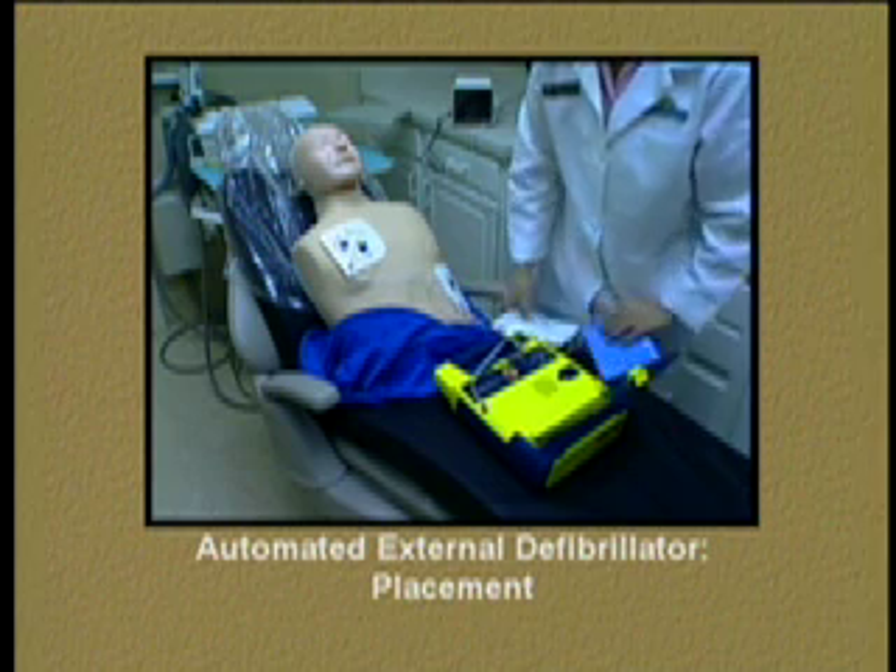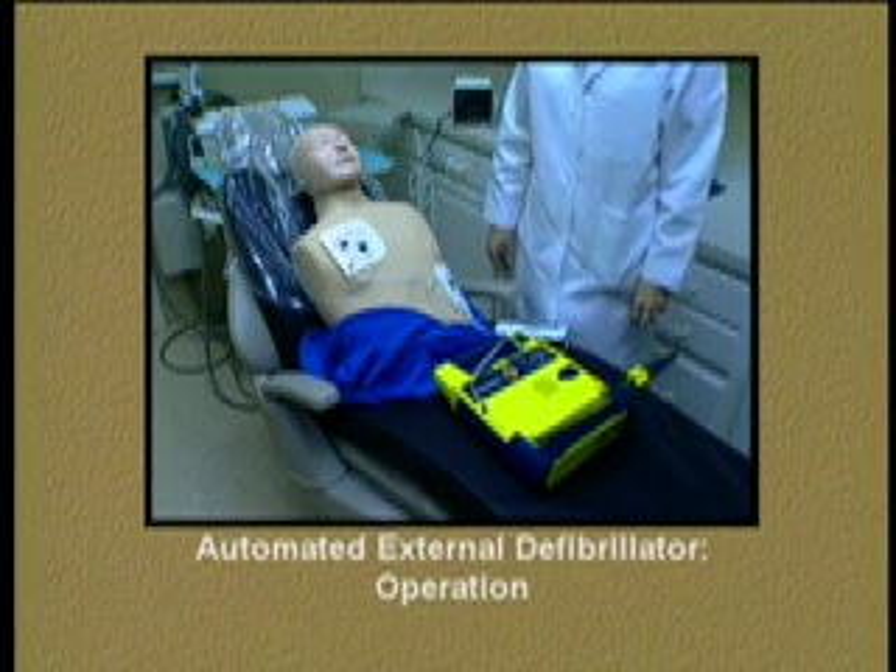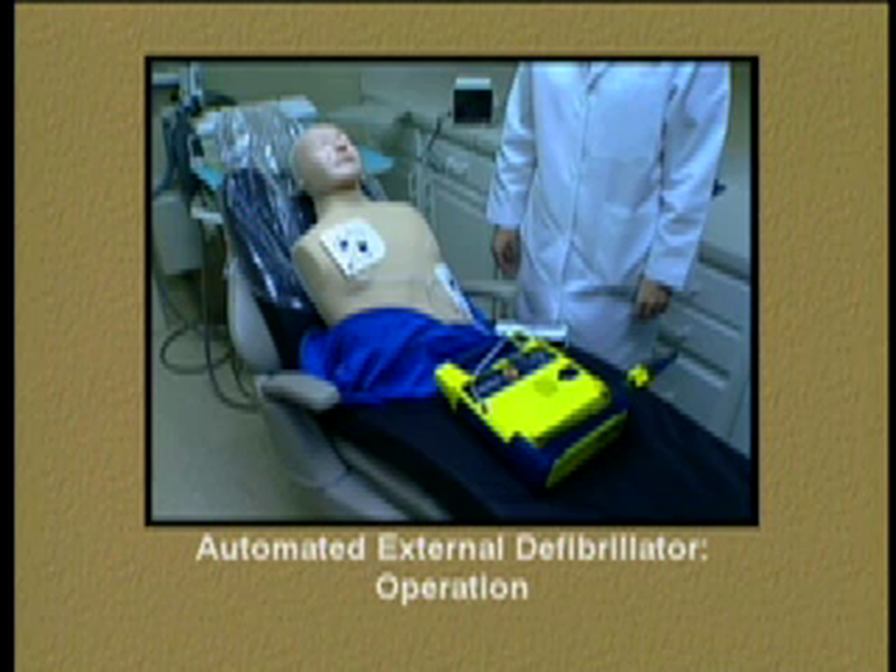Do not touch the patient. The AED will begin analyzing the patient's cardiac rhythm. If they have a shockable rhythm, the AED will deliver a shock.